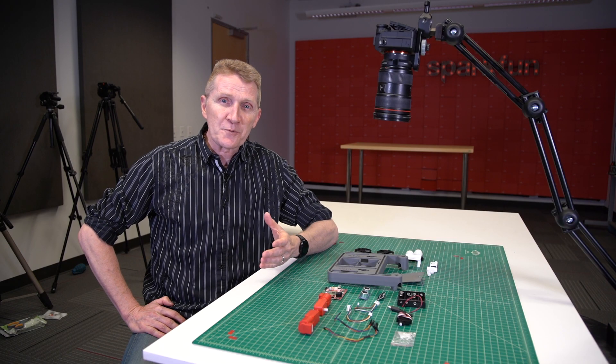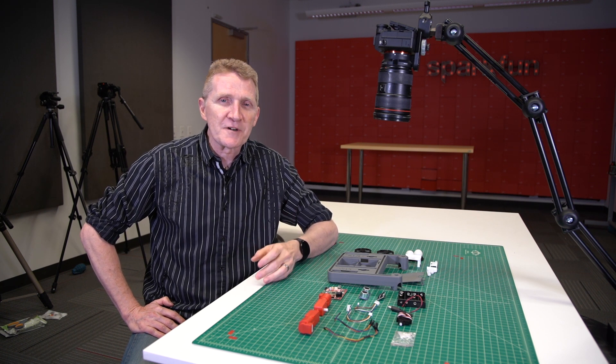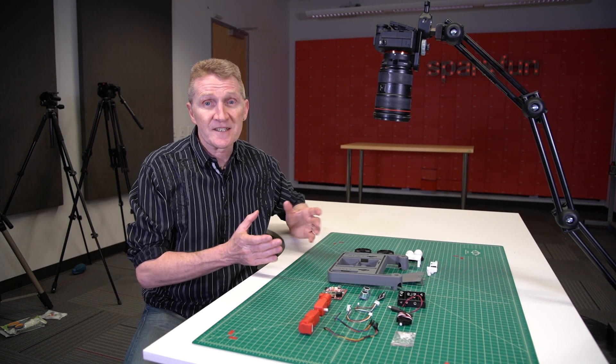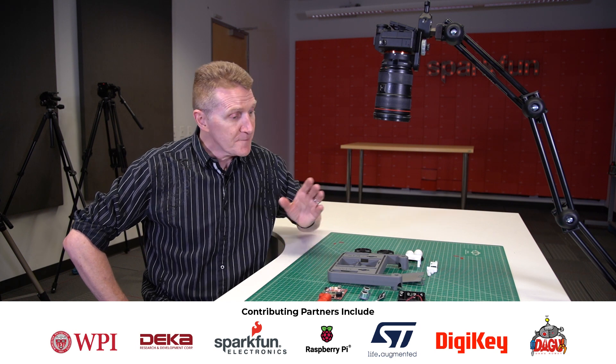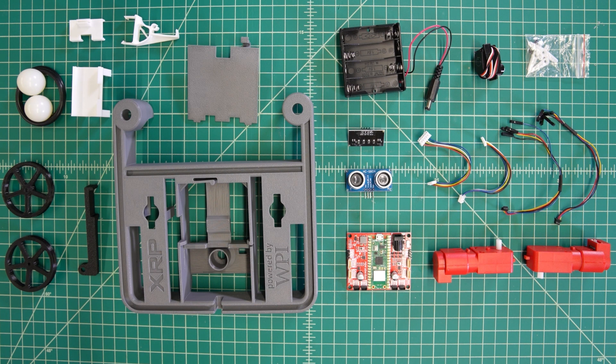I know that with the frequency with which SparkFun puts out new products, you might think we have it down to a fast and simple process. That's not true, and it certainly is not true with the XRP. Thanks to funding from the National Science Foundation, this project has been in development for over three years. Let's take a look and see what's in the kit.